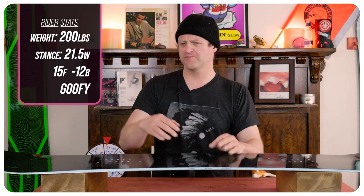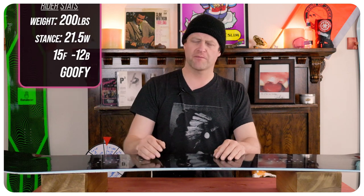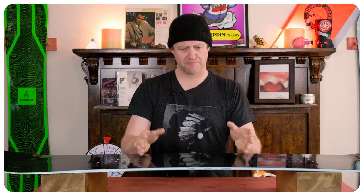I rode this board at Copper Mountain on a sunny bluebird day with average temps. You had perfect corduroy, chop, chunder, a little leftover pow for good measure — basically perfect conditions to ride a board like this. I rode it with my Rome Black Label bindings and my K2 Thraxis boots.